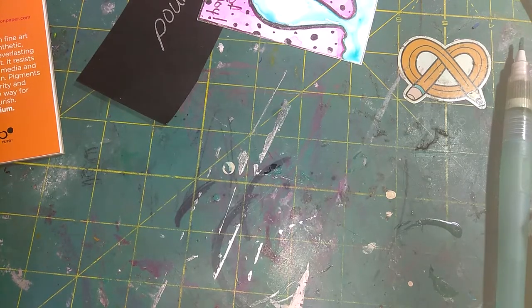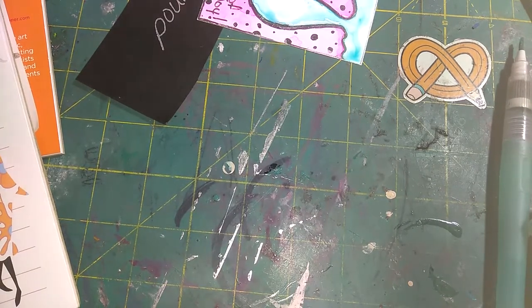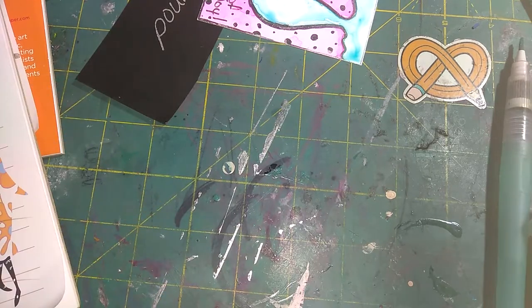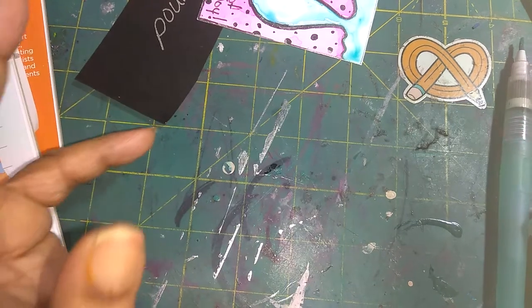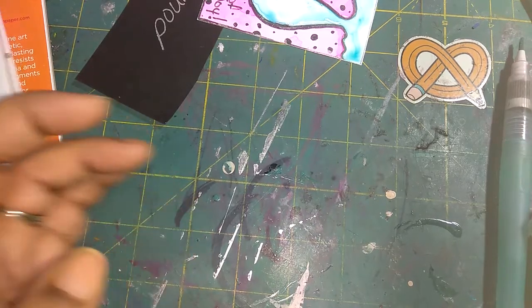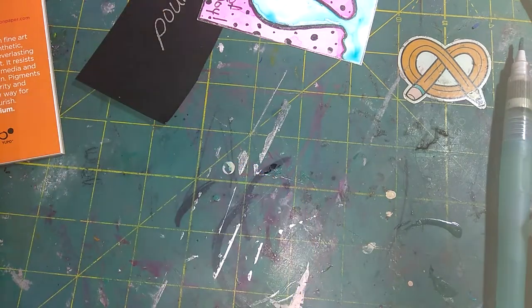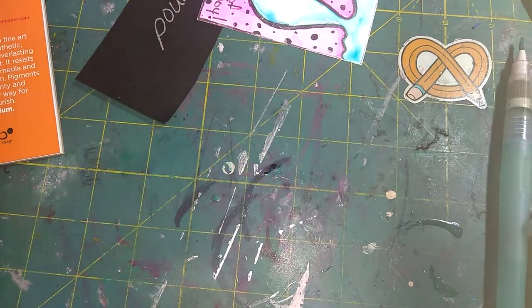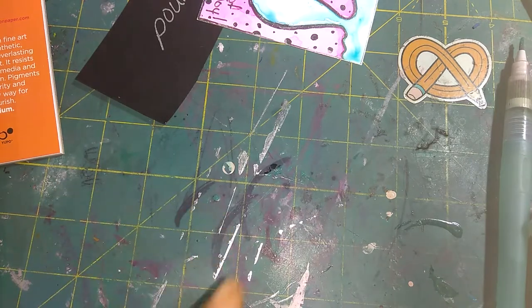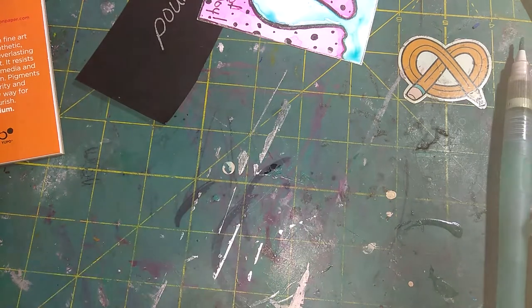ArtSnacks gets your creative juices flowing. I notice that a lot of people in the crafting world really want to get into mixed media, and if that is your case — if you're coming from being a card maker or a scrapbook maker and you're looking to get into mixed media — ArtSnacks is for you. You get to try out things, mess around with things, and see if you like them. Their products kind of lean towards mixed media, though you can use them in your cards and ATCs too.